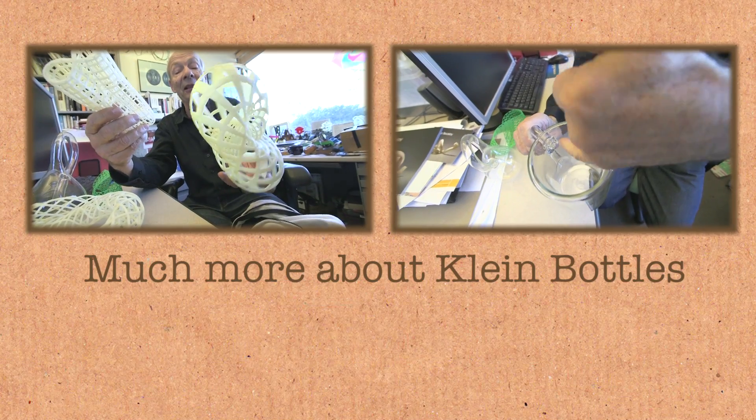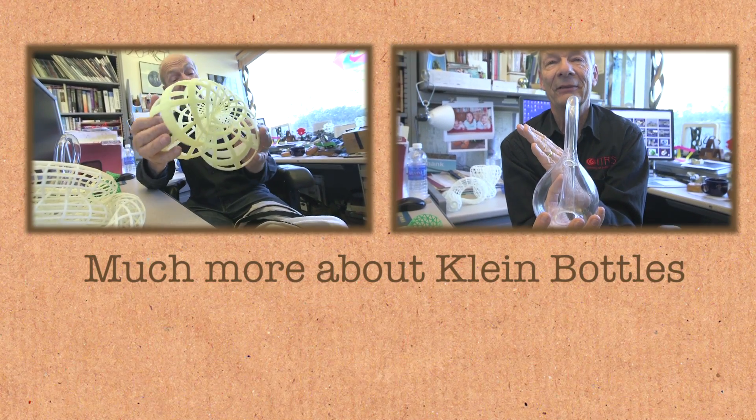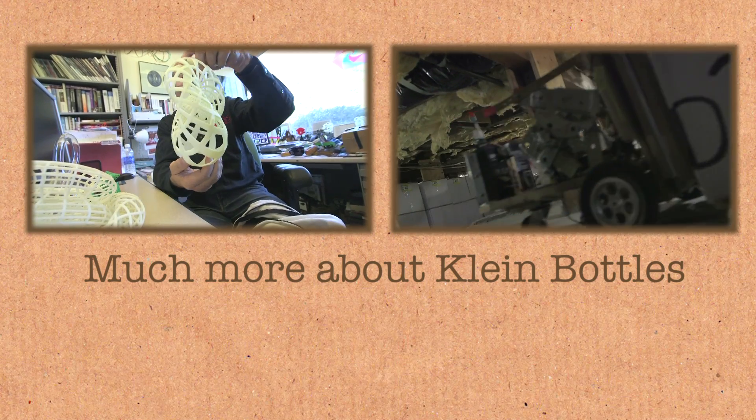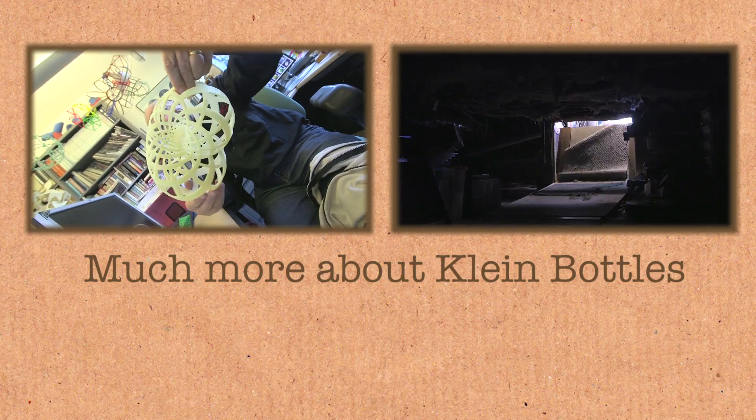And compare it with any other Klein bottle — this one has the lowest possible energy. I thought, that is pretty cool, maybe that is number four. But again, you can obviously tell by looking at it that this thing seems to have some chirality again.